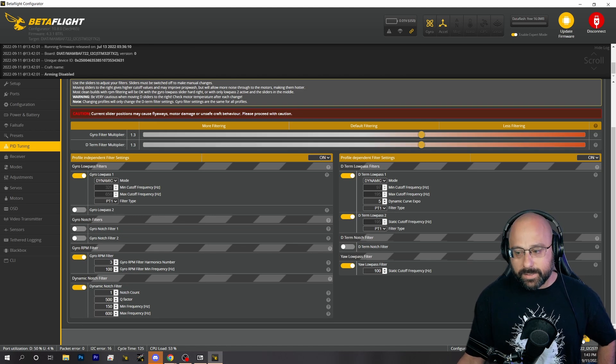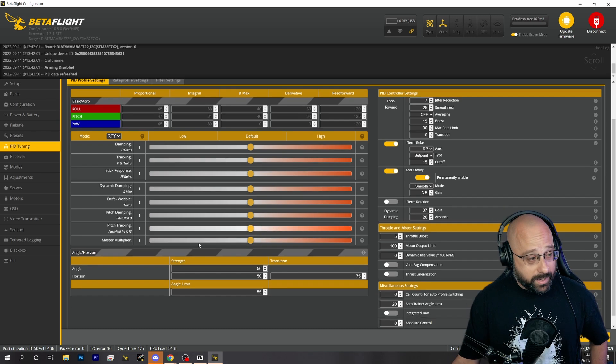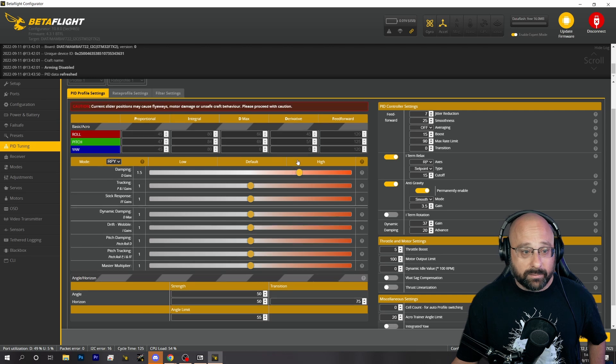Once done with filtering, go to the PID tuning tab. On Betaflight 4.3, the default PIDs are actually super good. It used to be on 4.2 that I would raise the master multiplier, or maybe raise the tracking and the D and D max. But on Betaflight 4.3, the defaults are really good for a lot of setups.